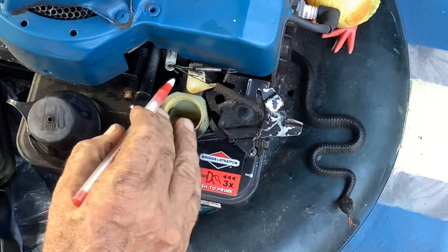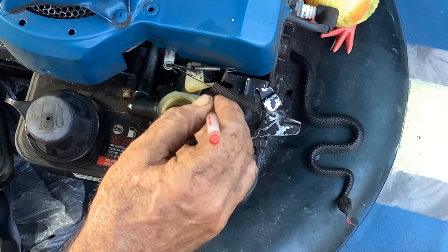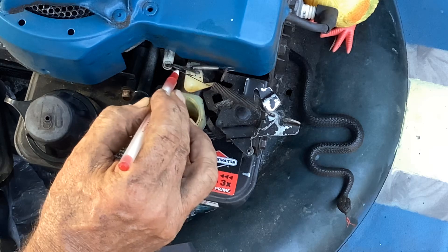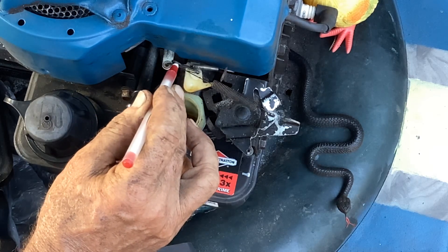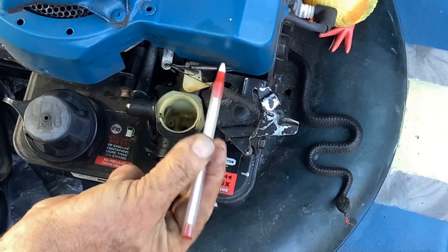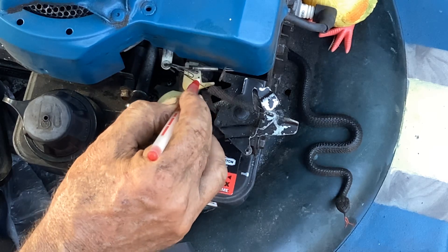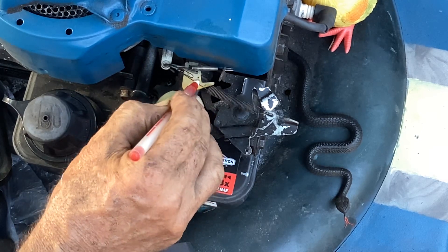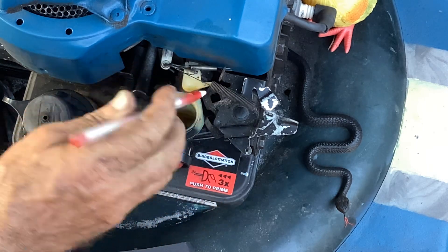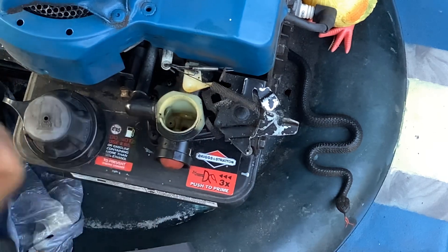One other thing — your air vane link here has two holes in this plastic: there's a little hole and a larger hole. You can't screw this up. The linkage will only go into the hole closer to the recoil housing. That little hole there is for nothing — if you tried to put the linkage in there, it's not even going to fit into that small hole anyway.